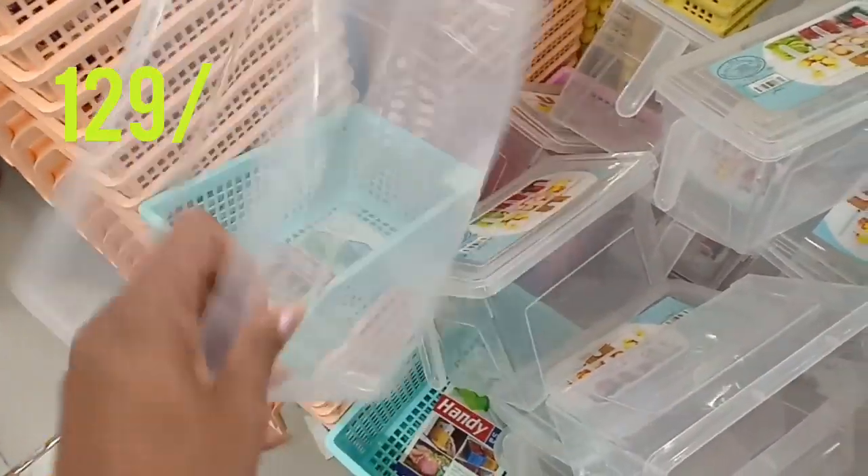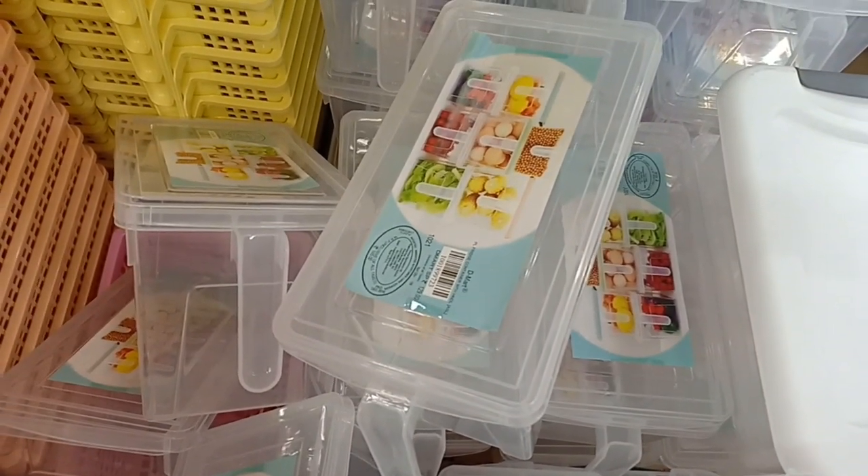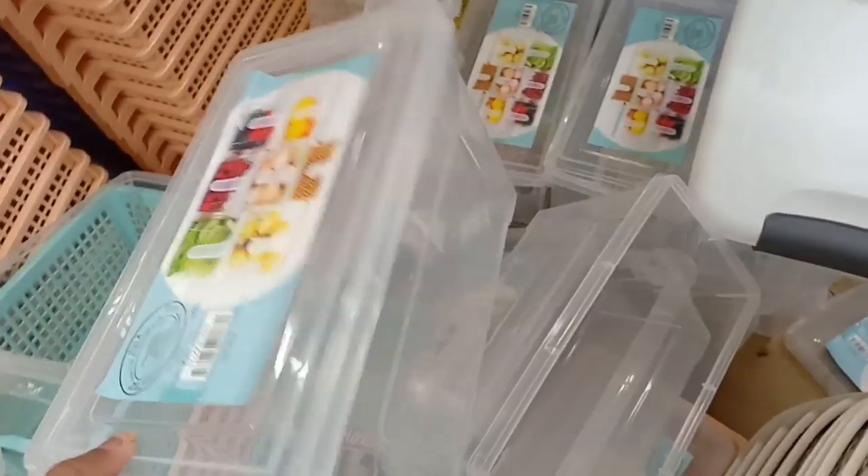You can watch how to organize clothes and use these for multi-purpose organizing. Here are fridge storage containers at $129. They are useful for storing corn, fruits, and so on.